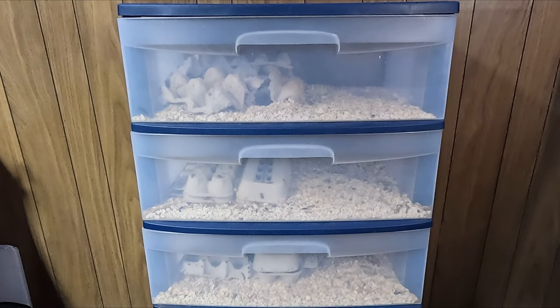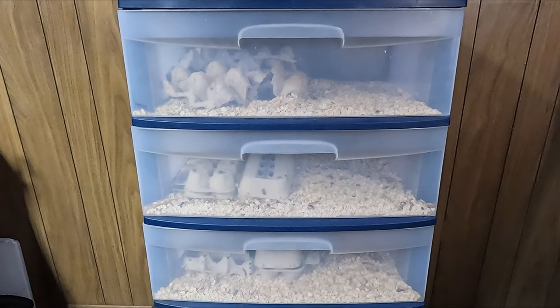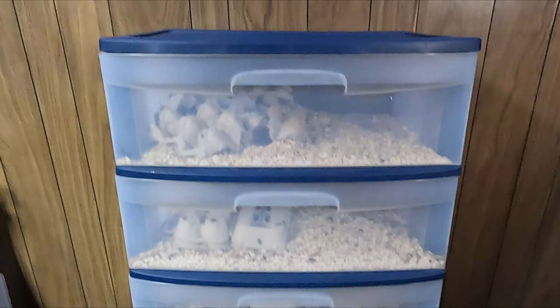Hello everyone. In this video, I will be showing you how I manage to feed all my animals and how you can set up your own steady supply of food for around $50.